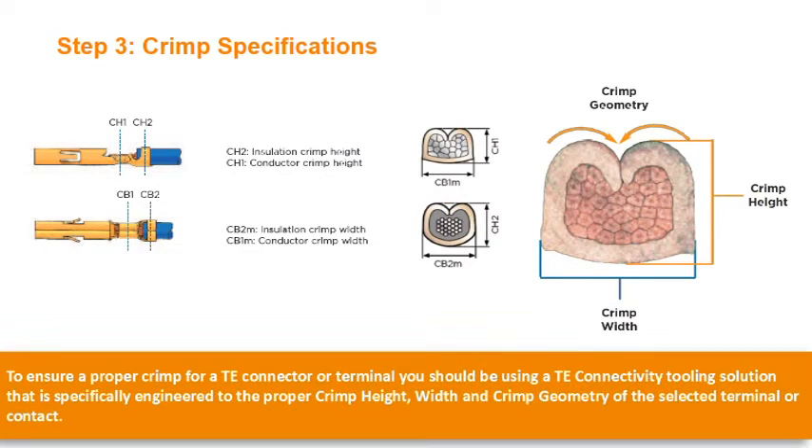Step 3: Crimp Specifications. To ensure a proper crimp for a TE connector or terminal, you should be using a TE Connectivity tooling solution that is specifically engineered to the proper crimp height, width, and crimp geometry of the selected terminal or contact.